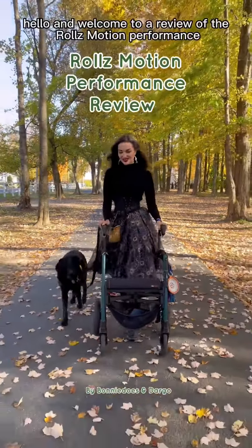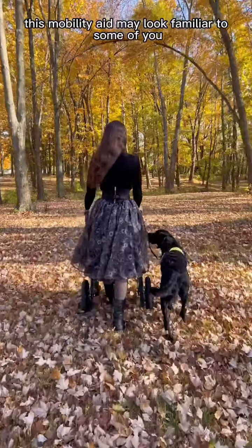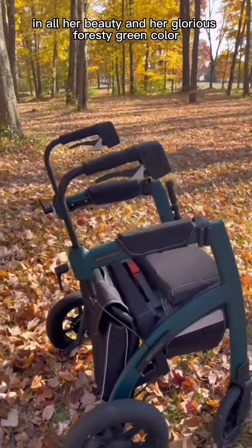Hello and welcome to a review of the Rolls Performance. This mobility aid may look familiar to some of you — it's an air tire version of the Rolls Motion 2. Here she is in all her beauty in her glorious foresty green color.